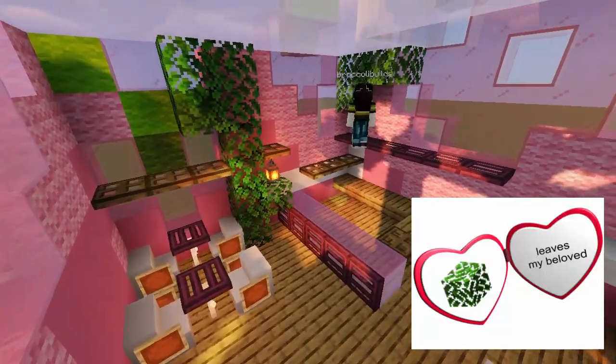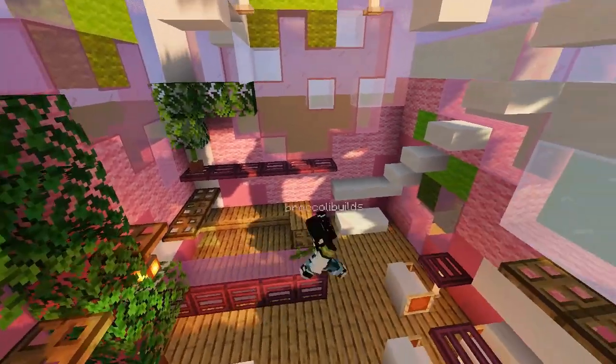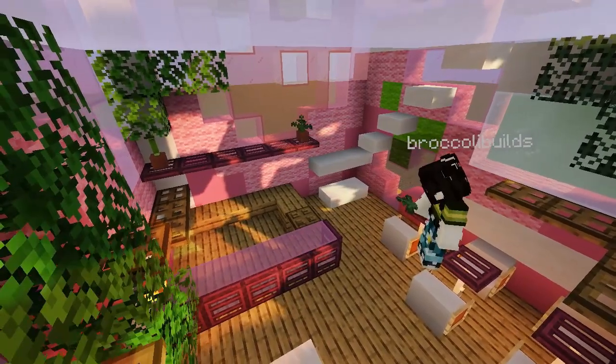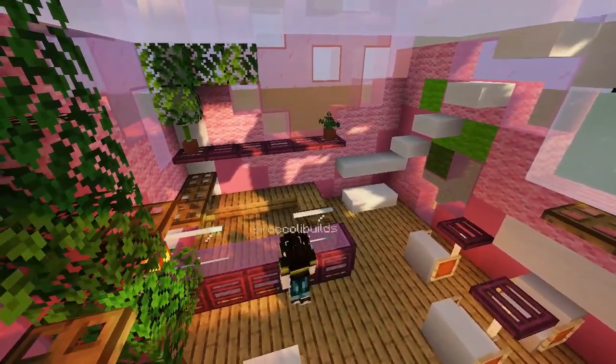Leaves! Of course, another staple in Broccoli Builds builds. I feel like adding leaves to everything just makes it like 20 times better. Like oh, green — love that.